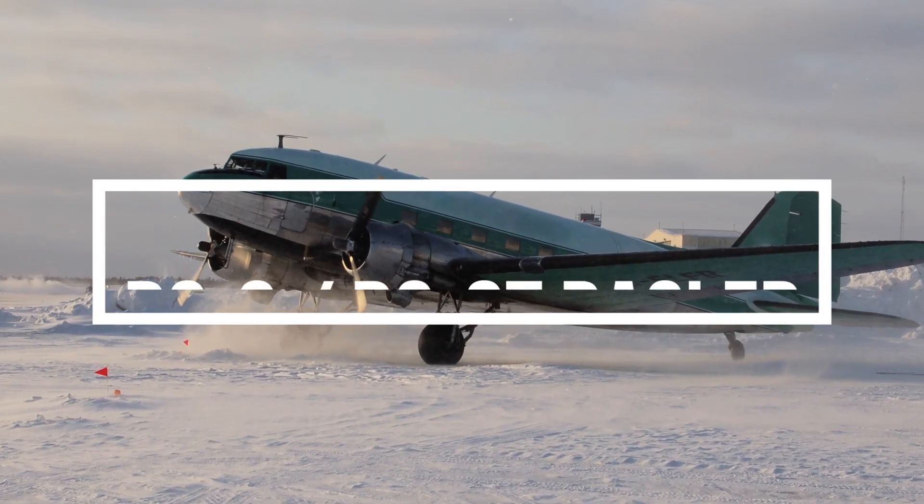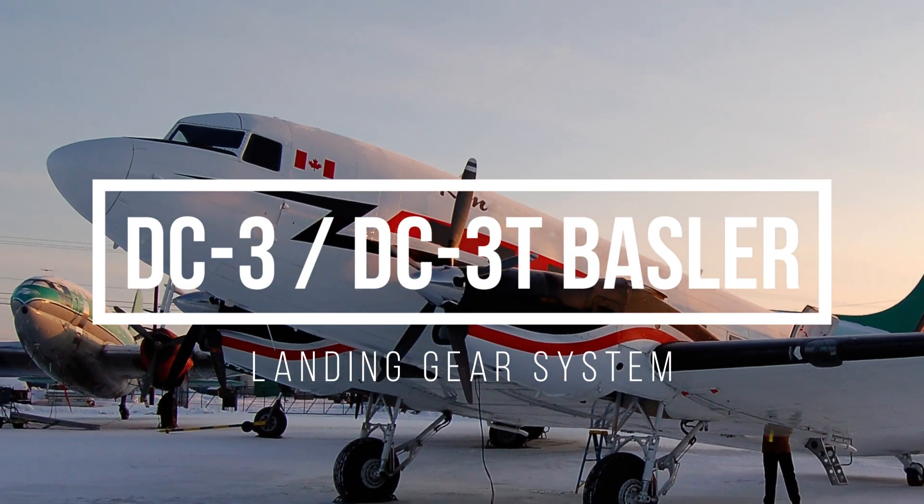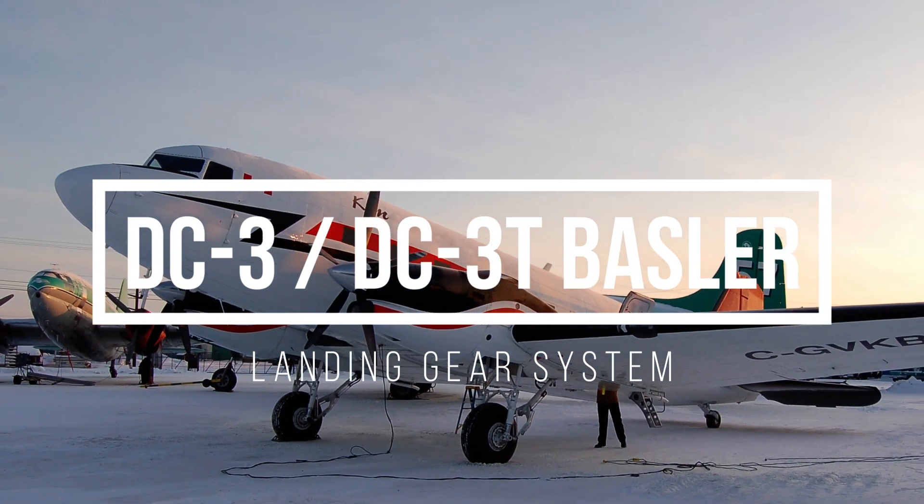Hello and welcome back in this second video about the DC3 system. In this video we will continue with the hydraulic system and today we are talking about the landing gear.